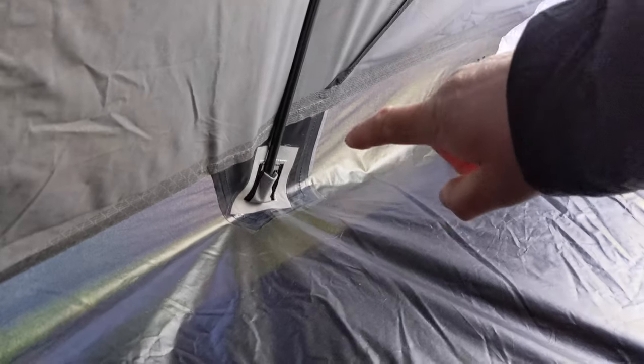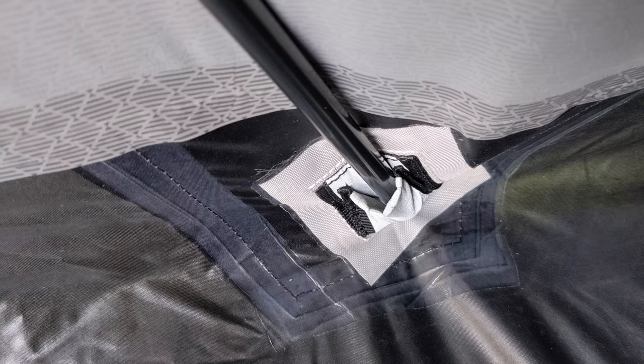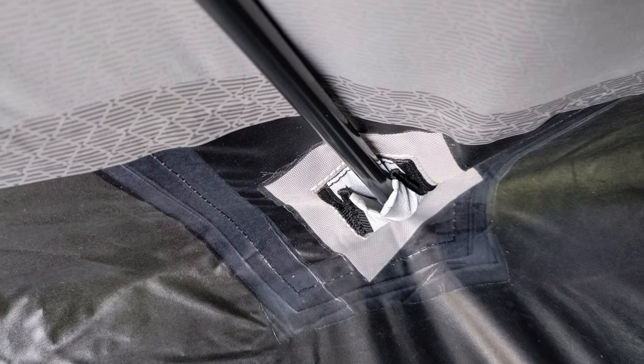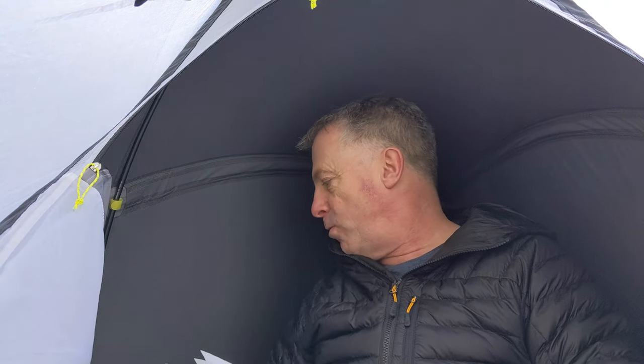The groundsheet is also 10,000mm hydrostatic head. Poles are 8.5mm as I say — three of them, DAC Featherlight NSL. 120cm wide. I prefer 127 to 130 upwards for two of us, but for one it's palatable.